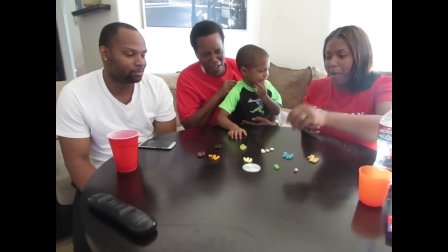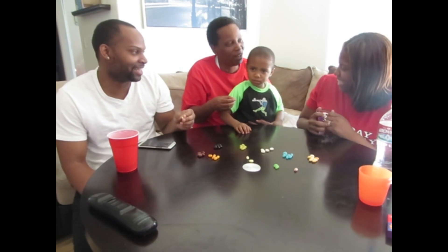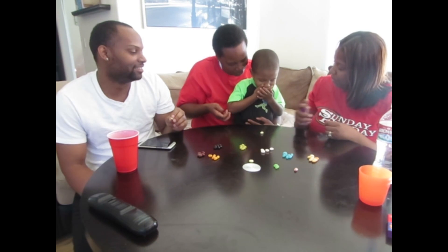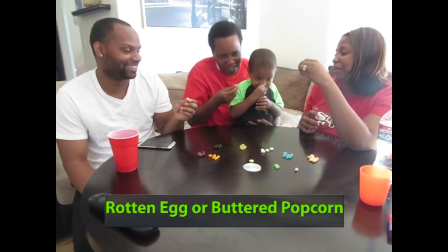You ready? Yeah. That was horrible, I don't want to eat those. Come on, man. This might be a good one. Come on. That's a good one. Ready? One, two, three.